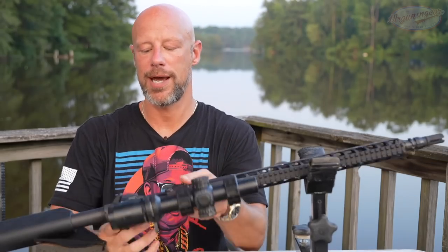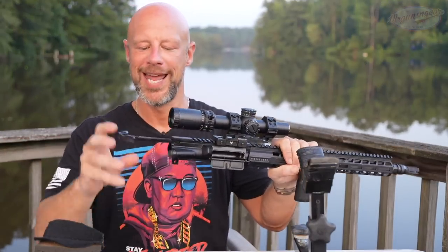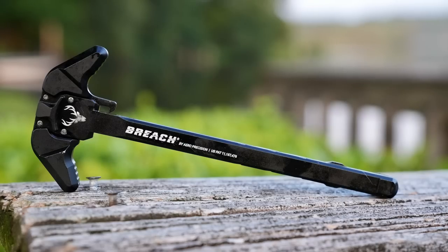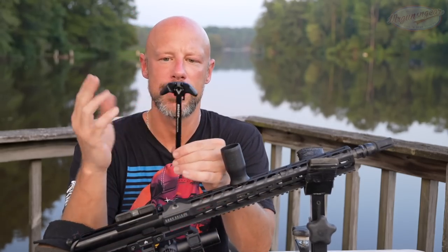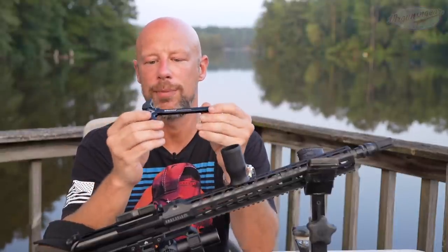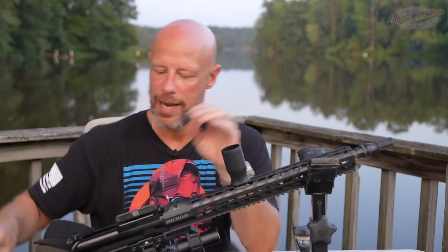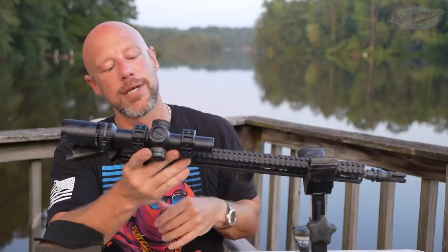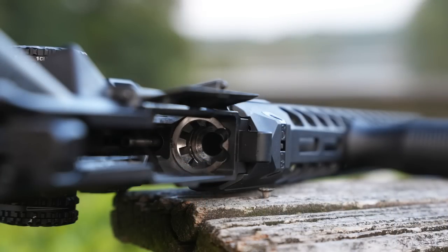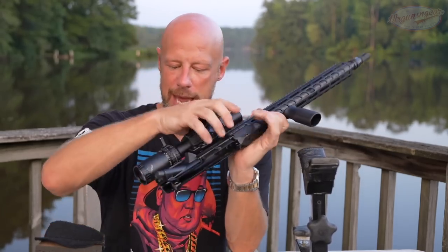Popping the pins and getting into the internals — when we take the charging handle out, you'll notice it's not mil-spec. This is the Breach charging handle; it's ambidextrous with large latches, which makes sense for a competition-oriented rifle. It also has a gas-busting piece at the rear that meets up with the upper receiver to help prevent gas coming back in your face — running traditional suppressors, it helps a little though doesn't eliminate it. The upper receiver has M4 feed ramps, which I appreciate for feeding and reliability with all different types of ammo. It also has a forward assist.